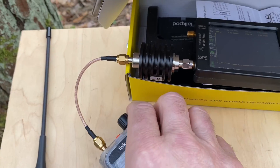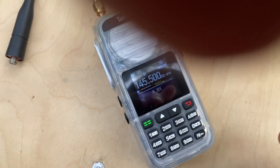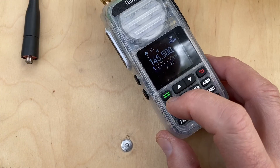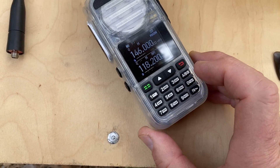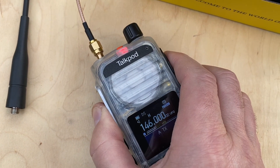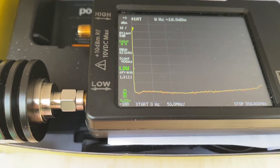This model came with the frequency range open, so I can enter two-meter frequencies straight from the keyboard: 146.000.00. Frequency is set. Let's transmit — the LED goes red and the spectrum analyzer confirms it's transmitting.